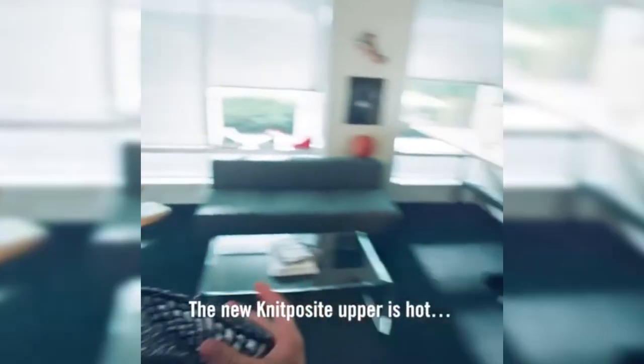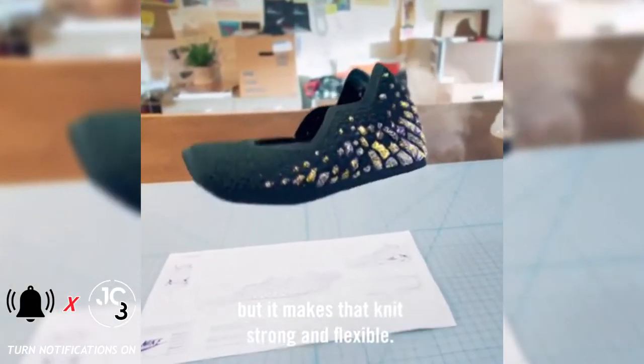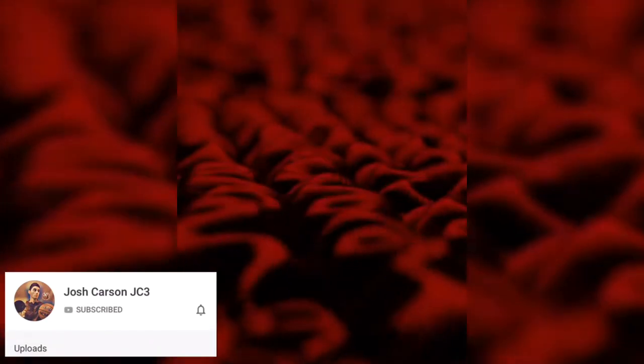Moving to the upper, the 17 introduces Knitposit, an upgrade from Battleknit 2.0 on the 16. Knitposit combines lightweight flyknit construction with heat molded yarns that add structure and color. The result is durable, supportive, and resistant to stretching.